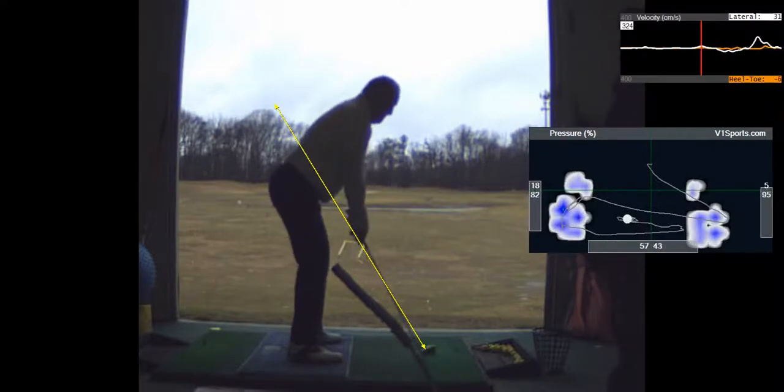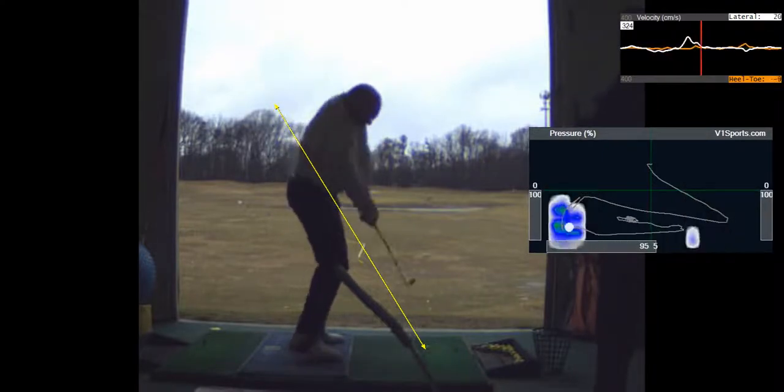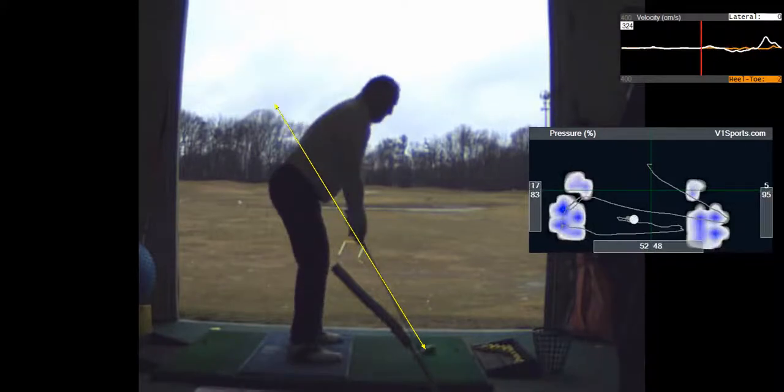I would just focus on the takeaway and getting that club right. We're going to hit some shots with your feet way to the left. I feel like my head's not moving — it's not moving much at all.